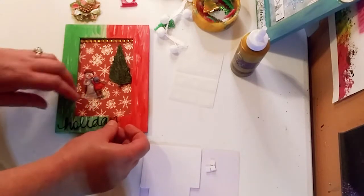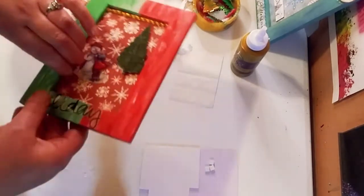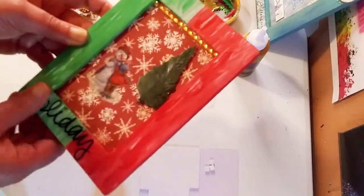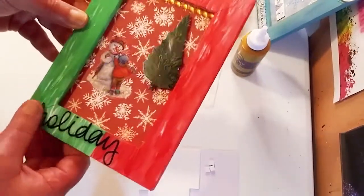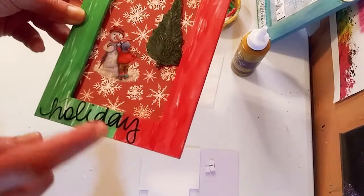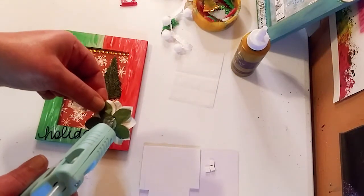It's acting a little wonky there — but simple, just press that down really, really well. And it actually looks like it's a handwritten word: 'Holiday.' Perfect!